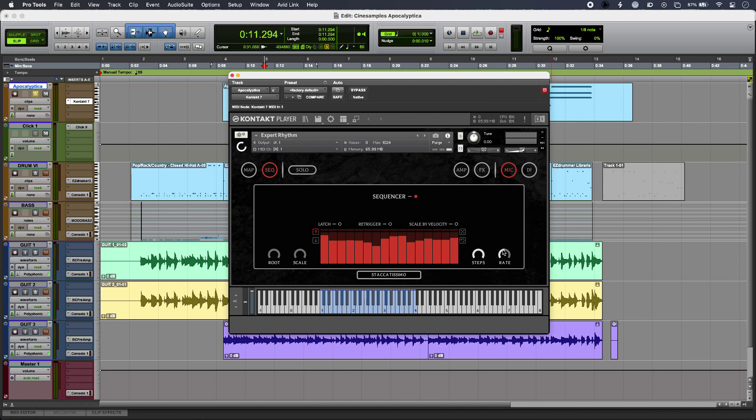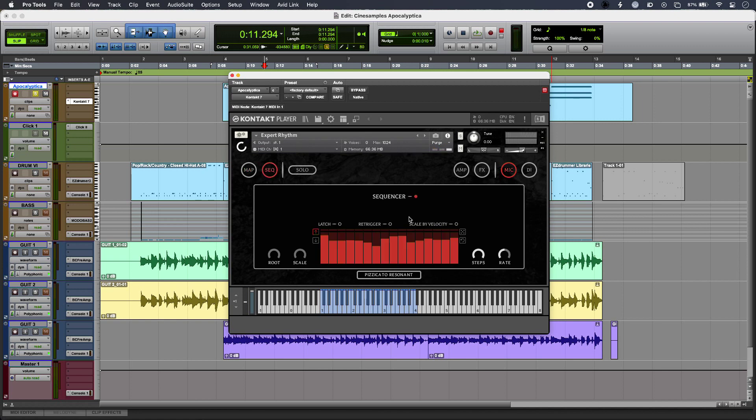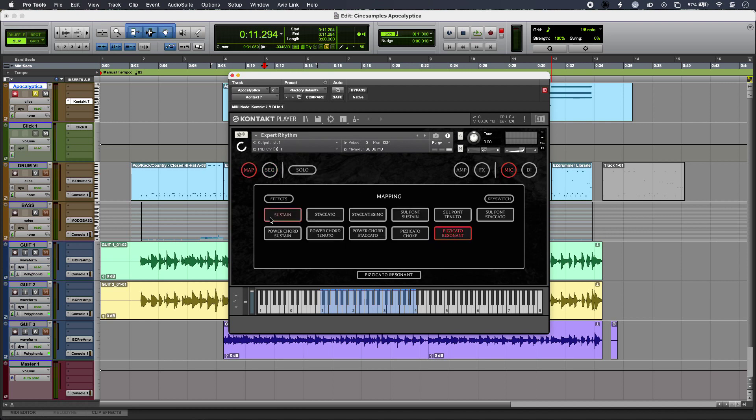Moving on from the sequencer, the UI is very easy to navigate indeed, so we have our key maps here and our articulations, including ones that add a fifth just to get these power chords going on. If I want to turn the sequencer off I can just go back in, click the button, and then I can play Apocalyptica just like a regular instrument.